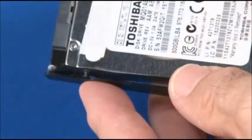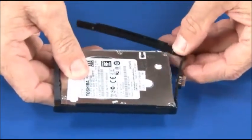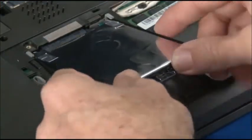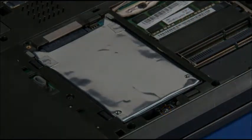Starting at one end, insert each of the bracket posts into the screw mount holes of the hard disk drive. Slide the hard disk drive into place, engaging the connector. Install the single retaining screw.